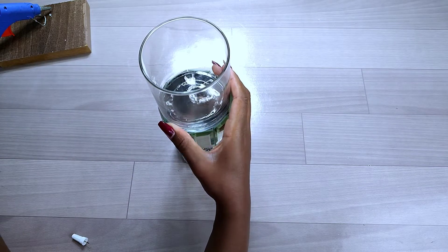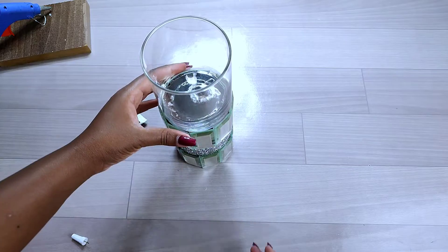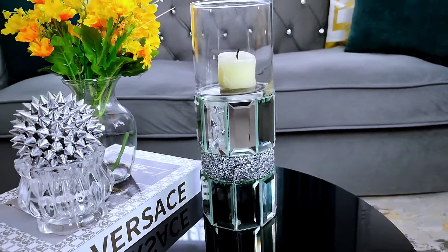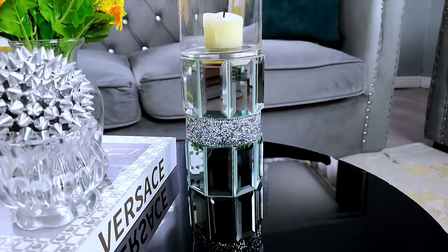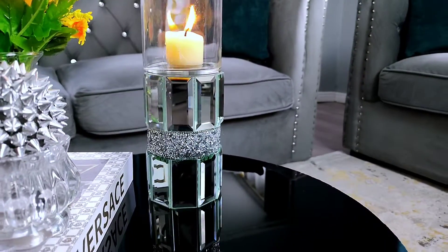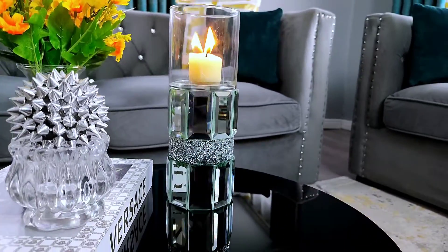I placed the glass on top of my candle holder and left it overnight to dry. And finally guys, this is the end look of my beautiful candle holder made just using a cardboard tube. Let me know in the comment section what you think about these simple projects I've made using cardboard and some mirror tiles.